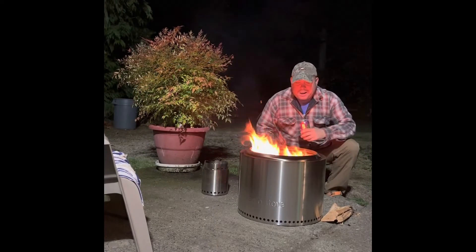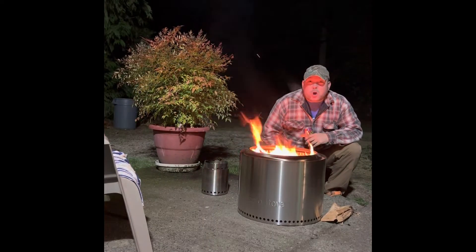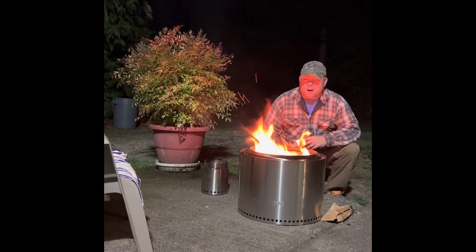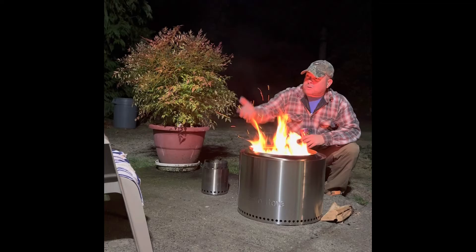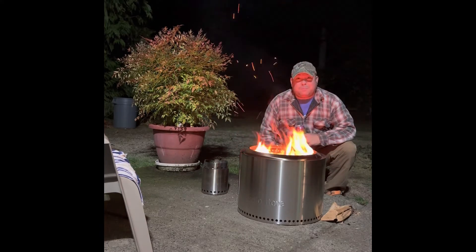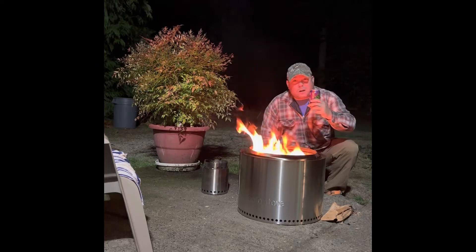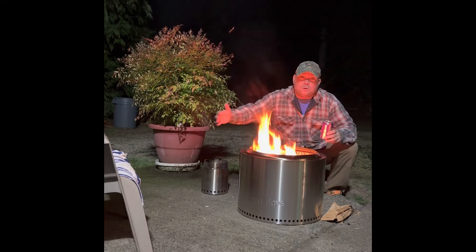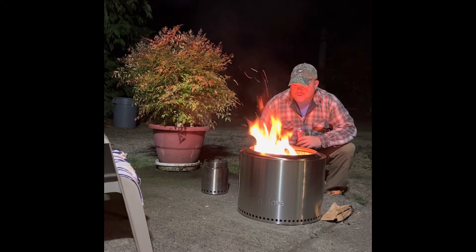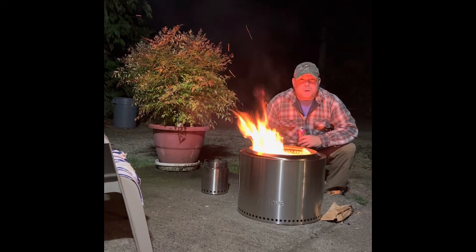That's right! Well, I got my Solo Stove and she's burning good. Got a little bit of sparks coming out because I threw some cedar in there. Yeah, you gotta be careful with cedar — it sparks out and can get on the bushes. But it's 28 degrees out! So I'm gonna sit out here, drink a cold beverage, get nice and warm.